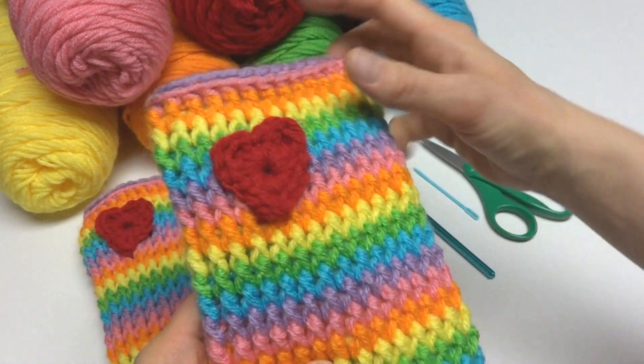I used a machine washable yarn for kids so you can just throw them right in the wash. That is how you crochet the Rainbow Love leg warmers. Thanks so much for watching, and be sure to click the red subscribe button to get all the latest Fiber Flux video updates — thanks again!